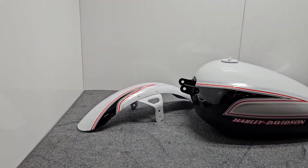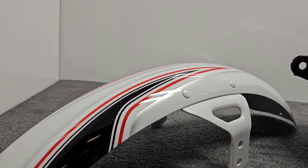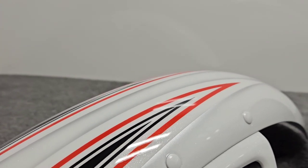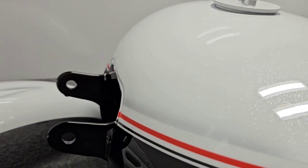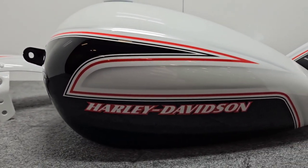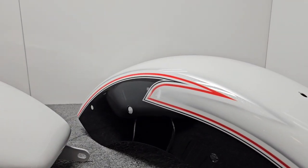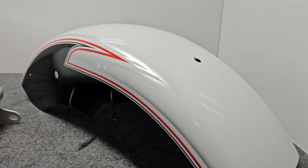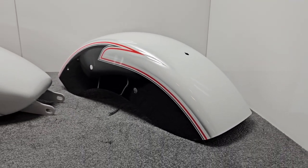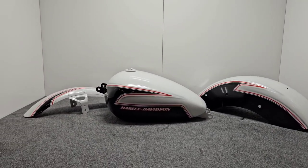Check this out. Absolutely stunning — the pearl in the white, the pin striping, all the attention to detail, crisp Harley-Davidson logo, and the continuity front fender, tank to rear fender. Absolutely a gorgeous addition to any Street Bob.